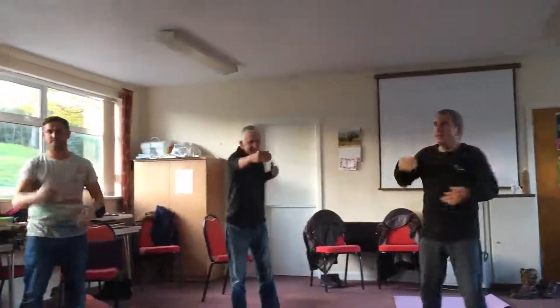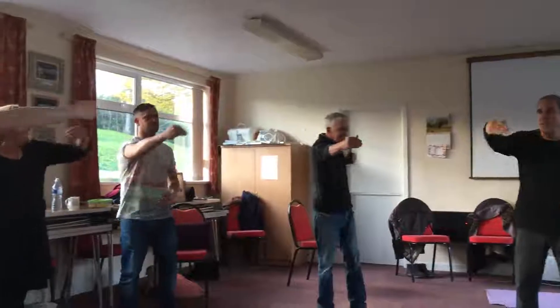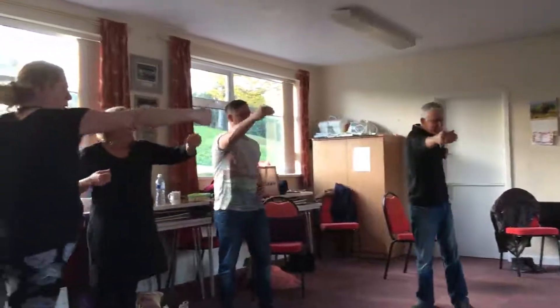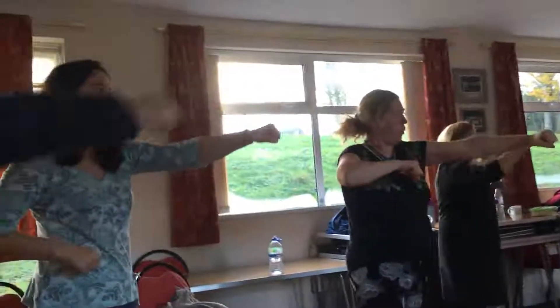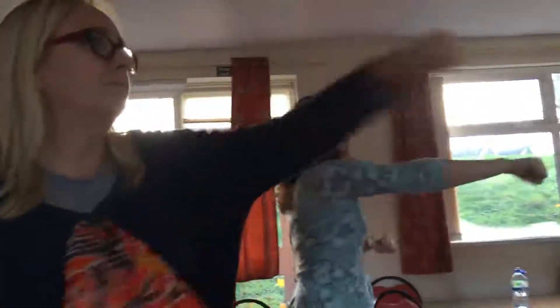Can you move the pelvis? One, two, three, four, five, six. Now with the fist. And now we collect the energy — bring it without touching. Bring the energy to the center, without touching.